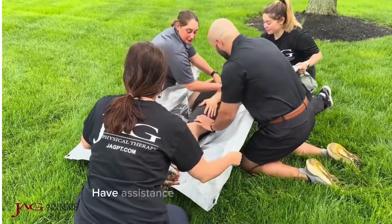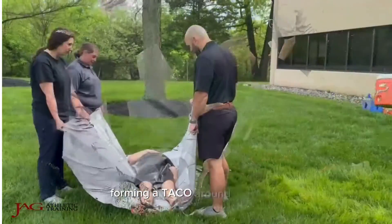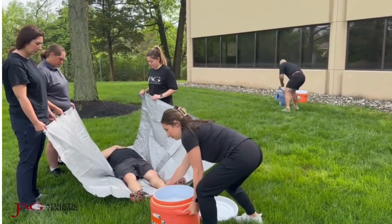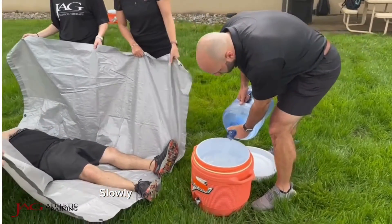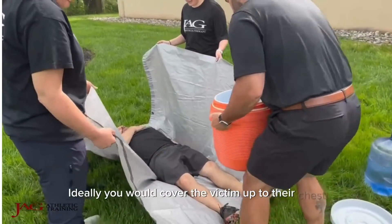Have assistants pick up each side of the tarp, forming a TACO around the victim. Slowly pour ice and water into the tarp. Ideally, you would cover the victim up to their chest.